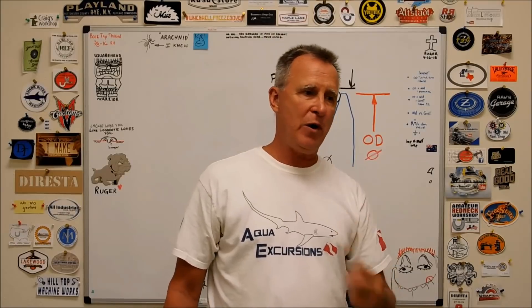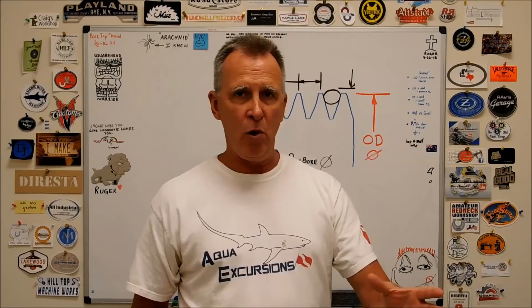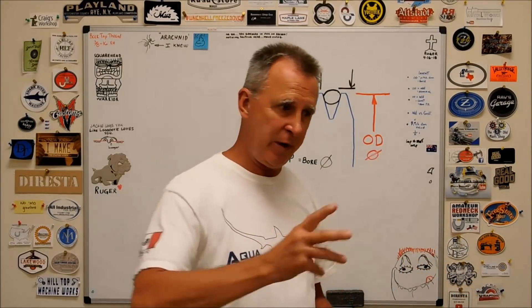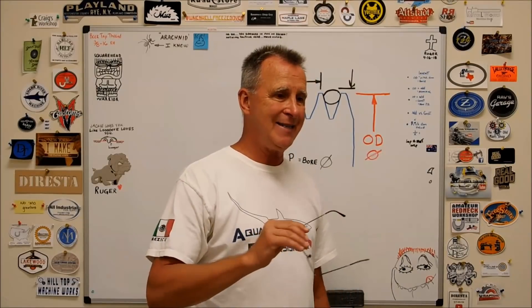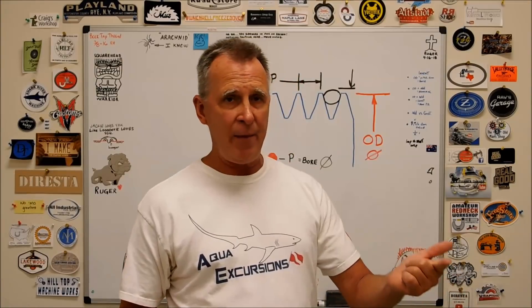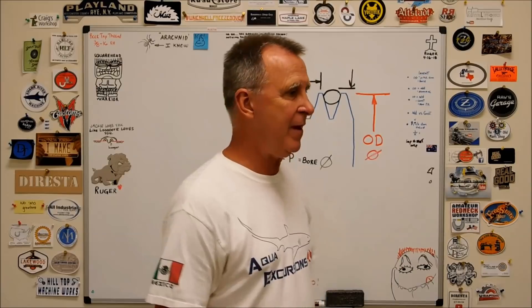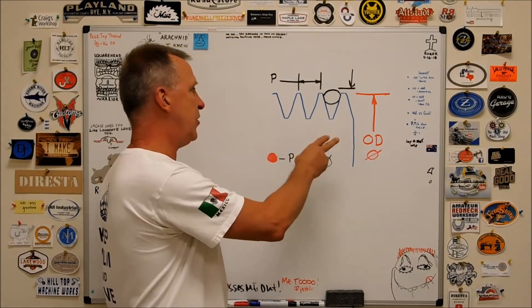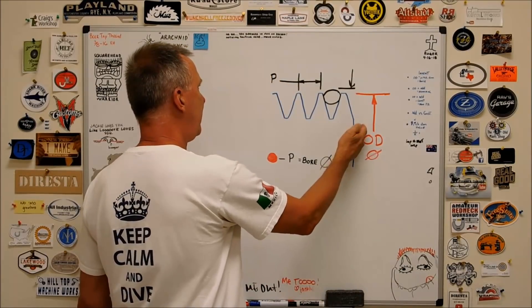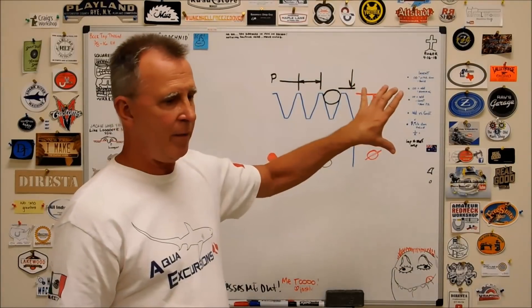Two-part video today. First part: I have an existing thread and I don't know what size to bore the mating component before I run the internal thread. That is done exactly like the tap formula — major diameter minus the pitch value is the hole size. Same thing with an OD thread you're going to turn single point: take the OD of the thread, subtract the pitch value, and that gives you the bore of the mating part.